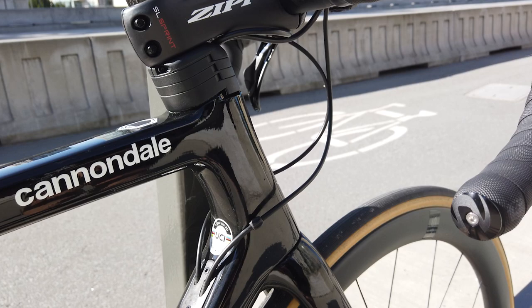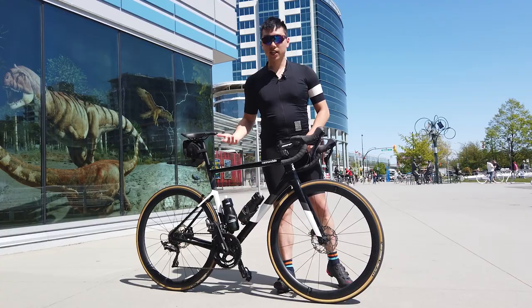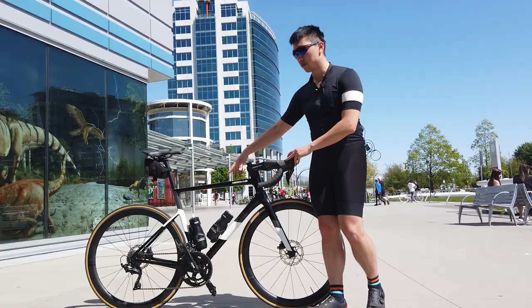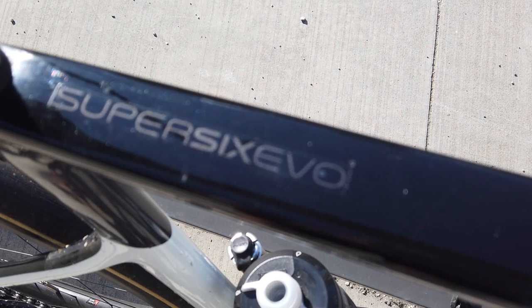One thing that I really like about this bike is the design. A lot of bikes actually have their logos on the side, but on this Cannondale Super 6 EVO, you'll notice that there's not a lot of logos around. You can't even see a Super 6 logo. Cannondale chose to only have a small logo on the top tube, and their Super 6 EVO sign is actually on the top. So it's super sleek — I really love the design.